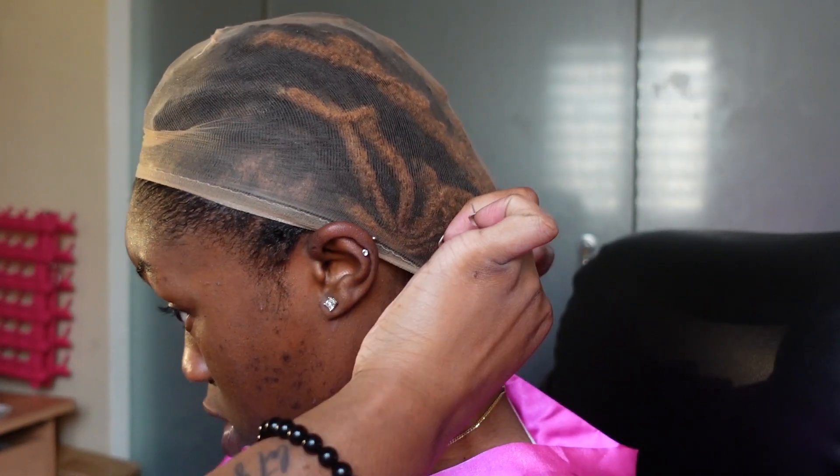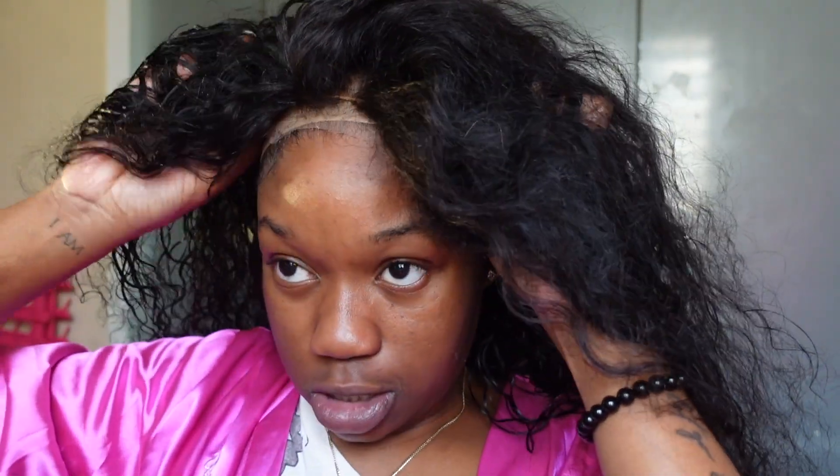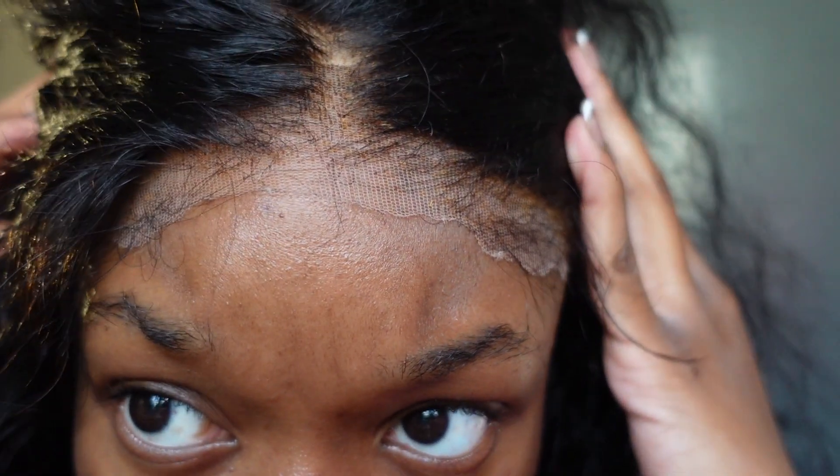I'm really just gonna tuck my locks into the wig cap. And I did bleach the knots on this wig — I know it came pre-bleached, but I went ahead and bleached the knots again for this second install because I wanted it to really give skin. I just wanted to do trial and error and every time I install a wig I want it to look more and more like scalp, so I just bleached the knots again.